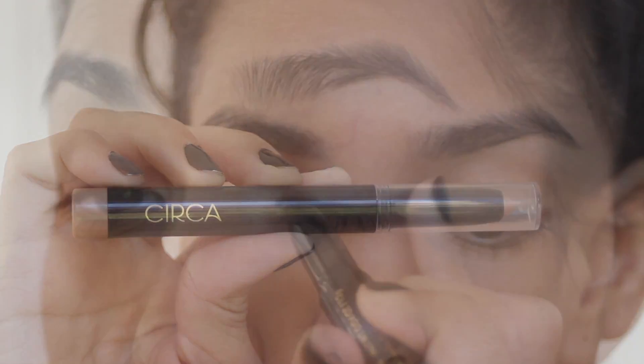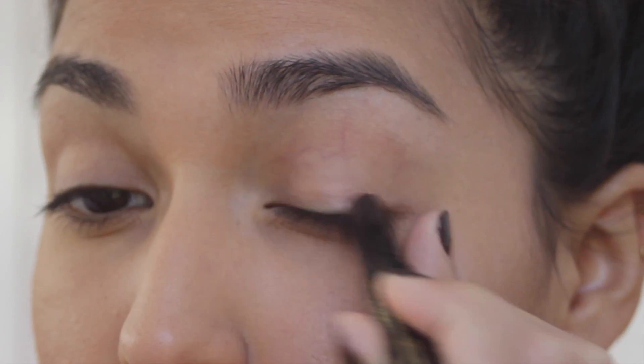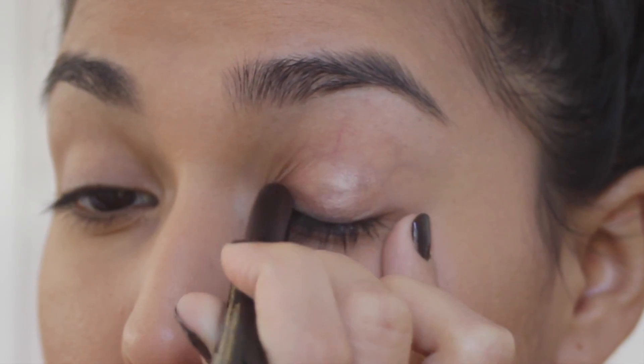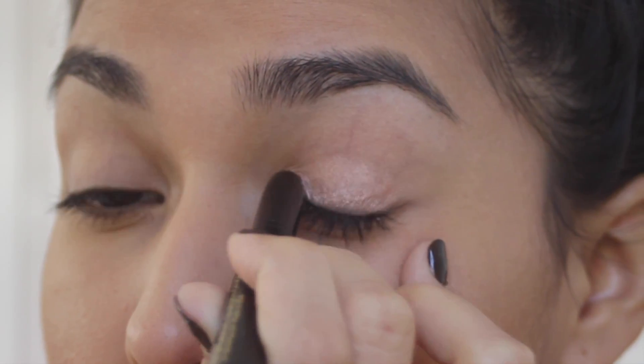Now I'm going to pick up the Color Saturated Eye Crayon in Zero One Sparkling Citron. It is one of their new metallic crayons and it's absolutely beautiful. It's a lovely champagne or rose gold shade and I'm in love with it.